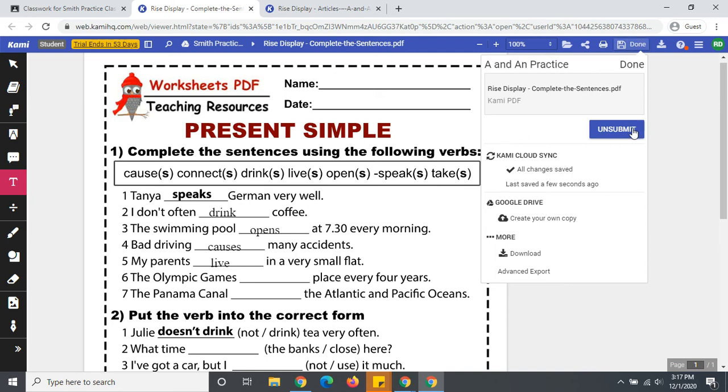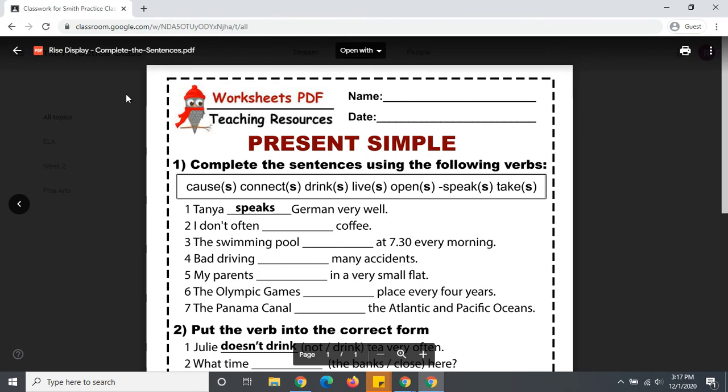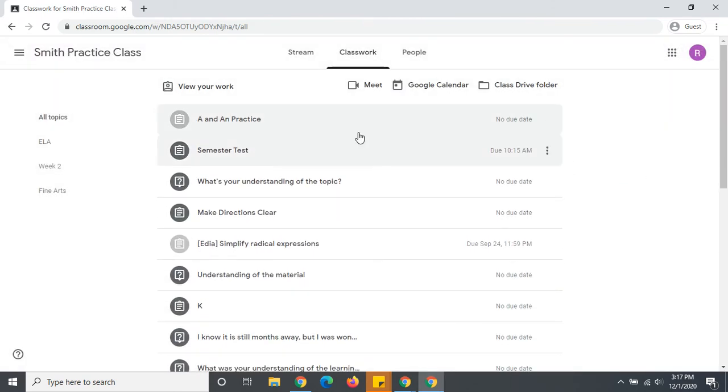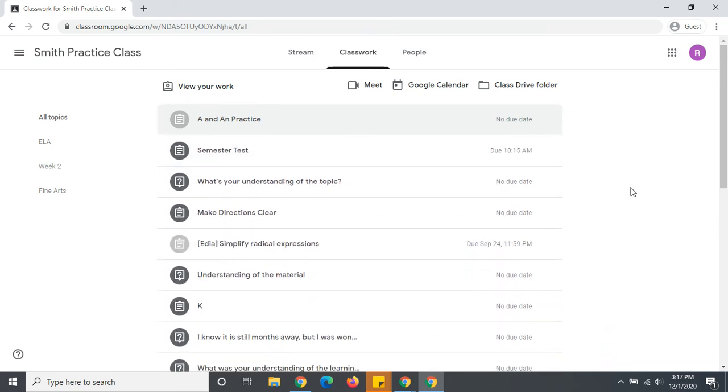I could unsubmit my work if I realized, oh dang, I need to do my other page. Otherwise, it is done. So I can close those, and it says on my assignment: turned in. That is how a student can turn in a CAMI assignment.